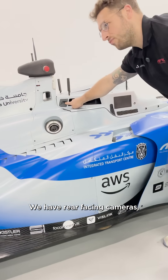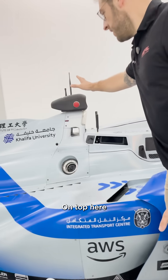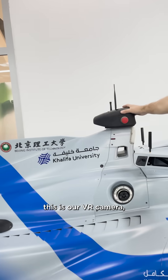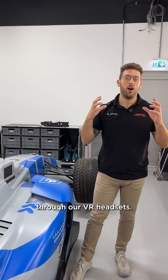We have rearward facing cameras, we have lidars and we have more radars pointing forward. On top here this is our VR camera and this is what we use to get the immersive experience through our VR headset.